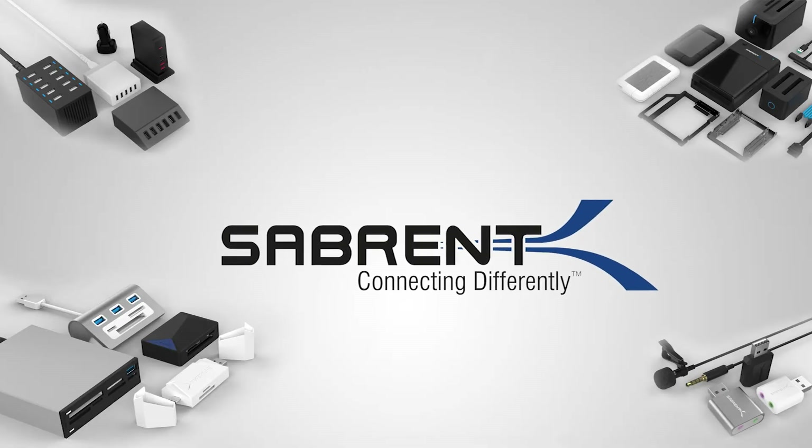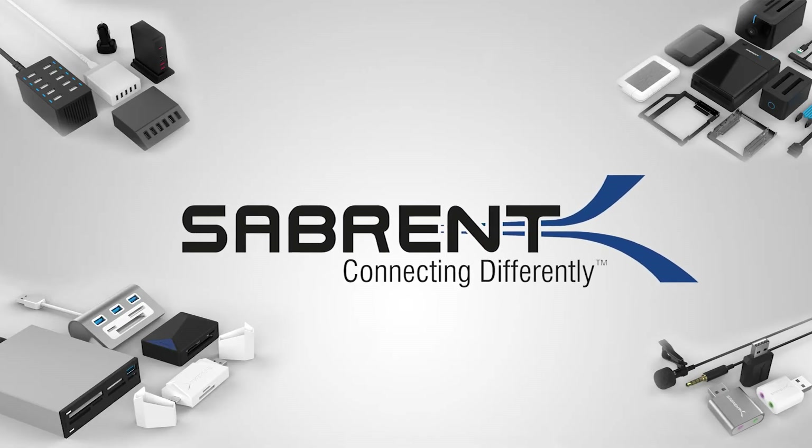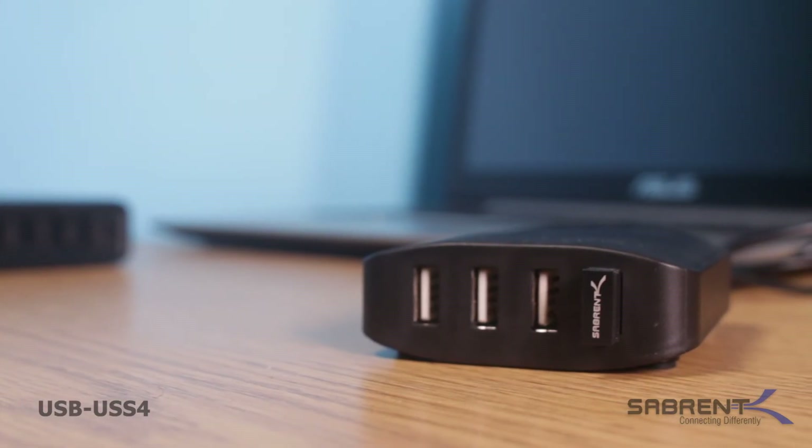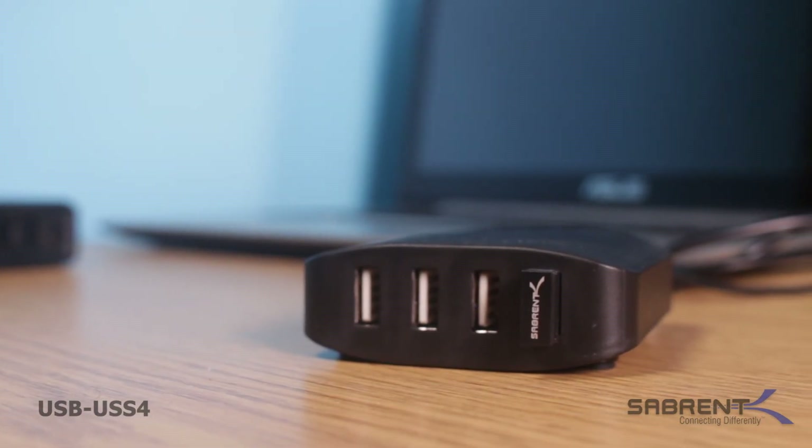Sabrent's commitment is to offer the latest technology and the highest quality consumer electronic products at an affordable cost to everyone. This USB 2.0 peripheral sharing switch is another great example.